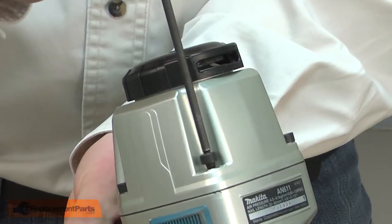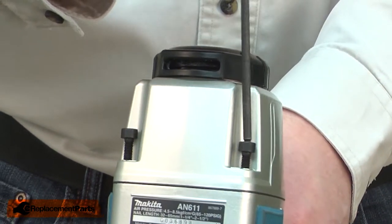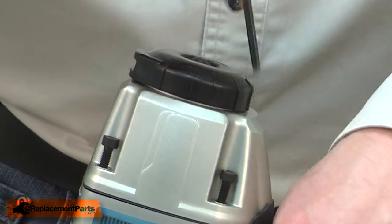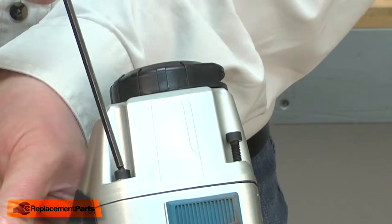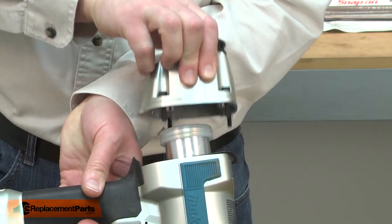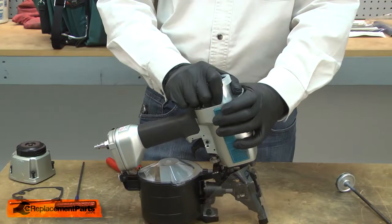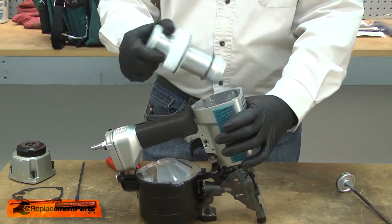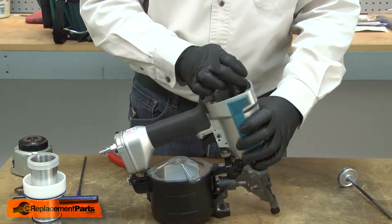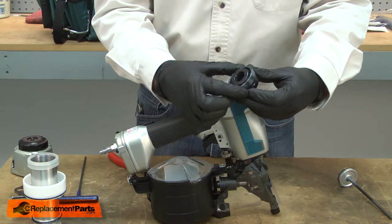I'll begin by removing the cap from the nail gun — it's secured with four screws. Now I can remove the driver. Now I'll remove the cylinder. The cushion sits at the bottom of the housing and I'll use some pliers to remove it. I'll remove the metal ring.